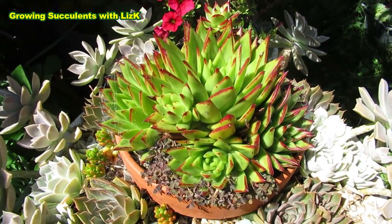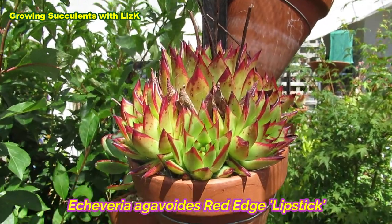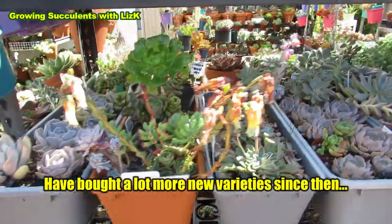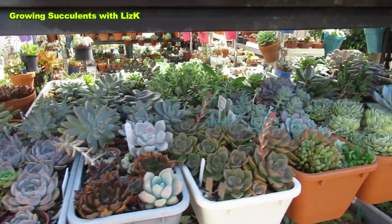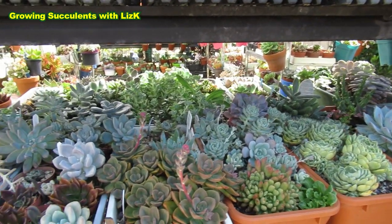This is my original Red Edge, or Lipstick. This is one of the babies that has now produced a lot of babies. And so many more other plants — I can't specify them all now because there's so much of them. But these are all propagations.